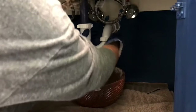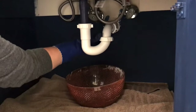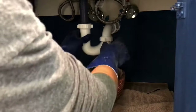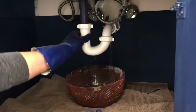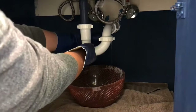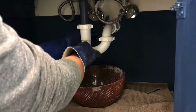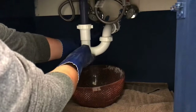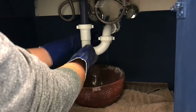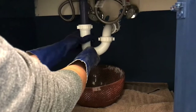You can wear gloves to protect your hands from all the goo, gunk, and hair clogging that drain. Start by unscrewing the two slip nuts at the top of the p-trap pipe — it unscrews just like a jar. Unscrew those slowly; there should be water sitting in that p-trap, so carefully remove it and empty that water into the container below.